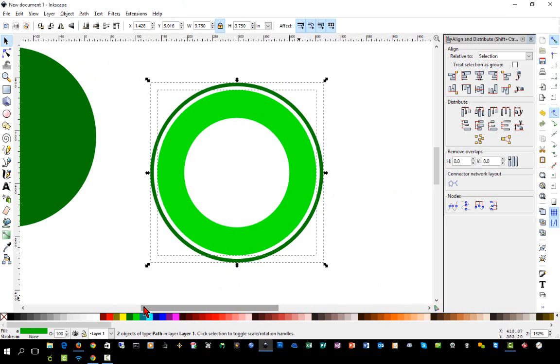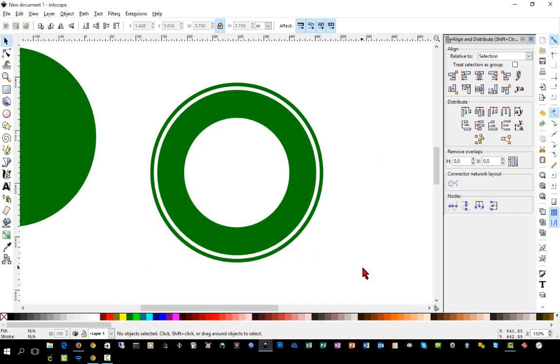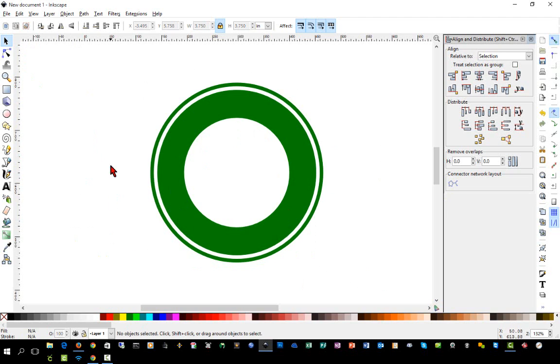Now we have our two rings. It's safe to make them the same color now. I'm confident I don't need this original shape, but I like to keep copies off to the side in case you make a mistake or decide to do something different. It's always a good idea to keep a copy of exactly what you started with before making changes.